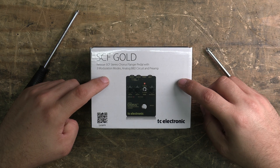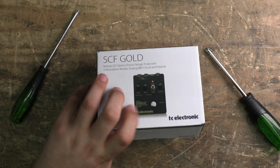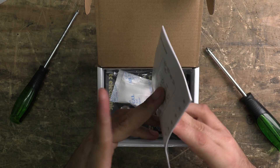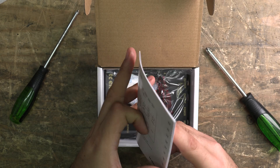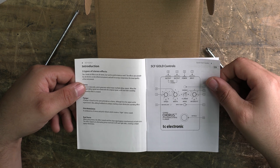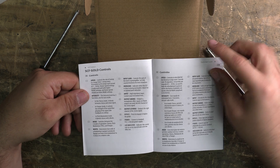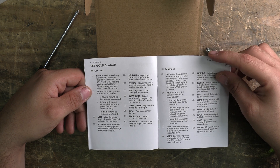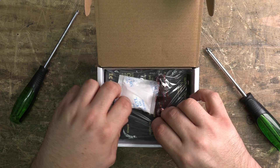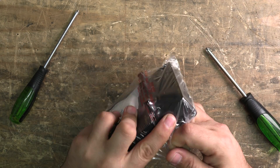I want to see what it's like inside and what corners they cut to get it to this price point, so let's open it up. Standard quick start guide — not a huge amount of information given how thin it is, but it covers all the basics: three-mode switch for chorus, pitch modulation, and flanger, overload input gain settings. Available in English and Spanish. There's also a sticker, which is always nice.